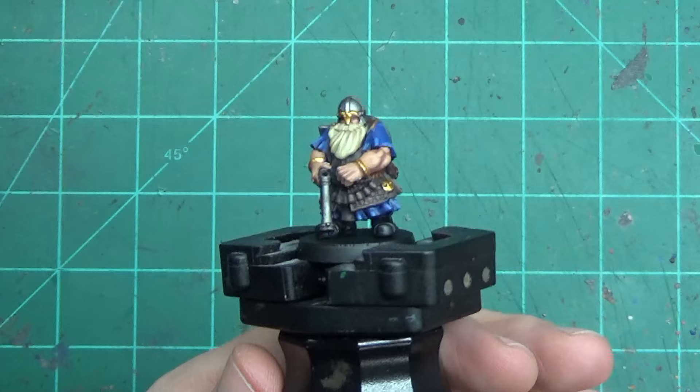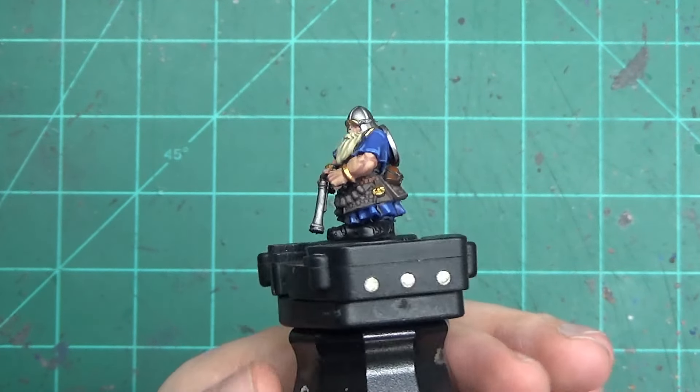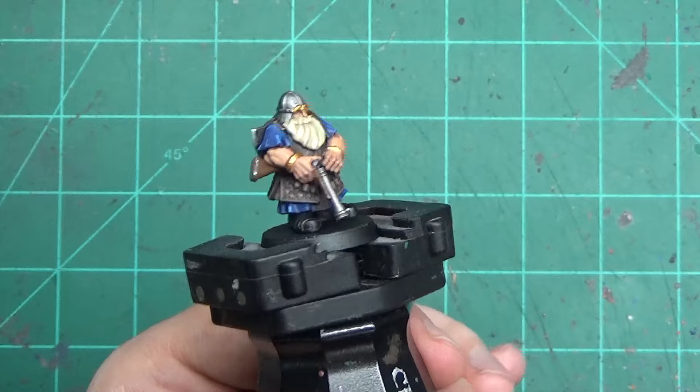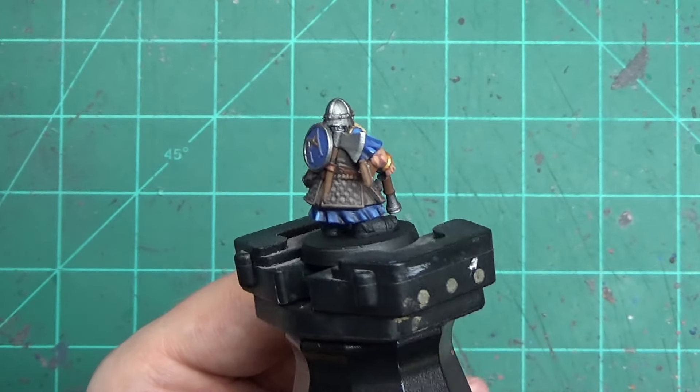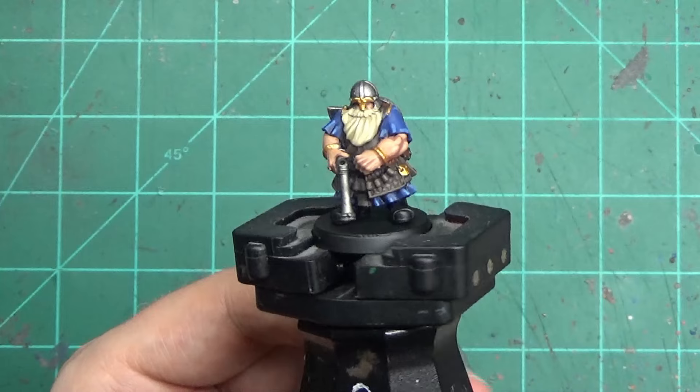And there he is, all done. Now some of you might say you didn't do the shoes — that's because this is a rank and flank game, and this guy's going to be in the second, third, or fourth rank. I'm not painting the shoes when you are not going to see them. Call me lazy, but guess what? It's good enough.